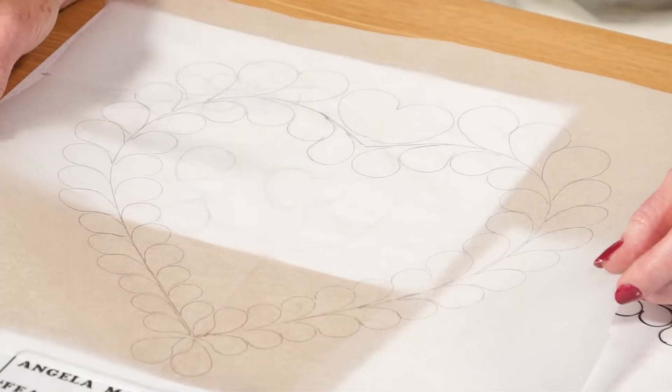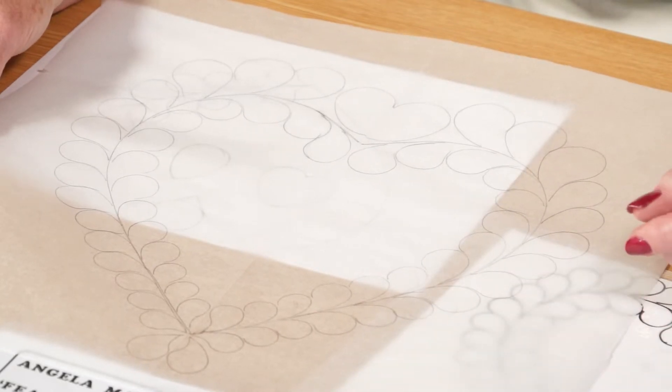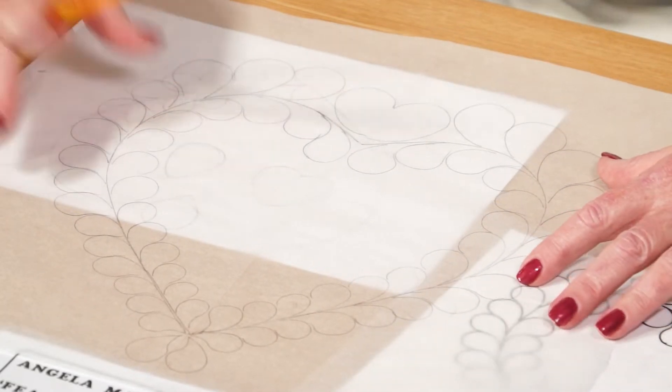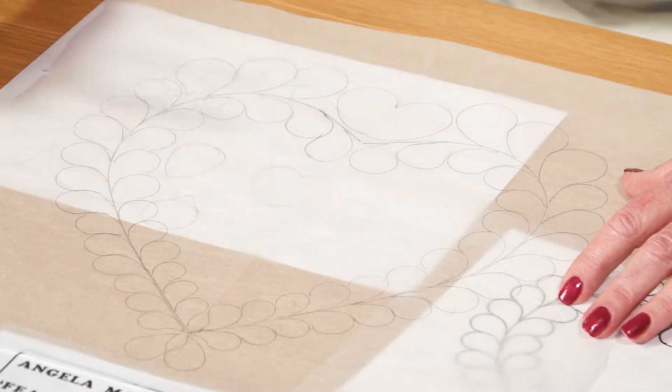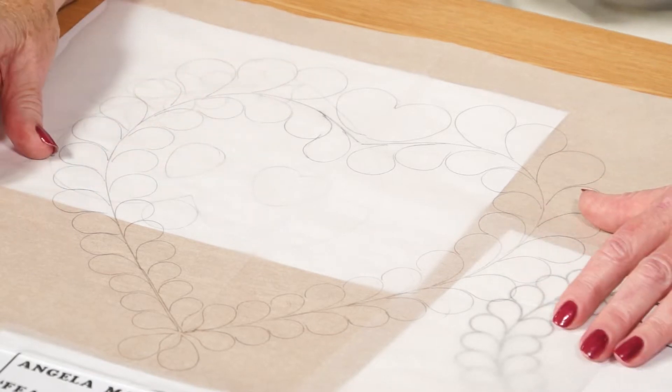If I was going to use this design, I would now pin it onto my three layers — my sandwich: my quilt top fabric, my batting or wadding, and then my backing fabric. When they were all pinned together, I would machine through the whole lot and then tear off the greaseproof paper, and my design would be complete.